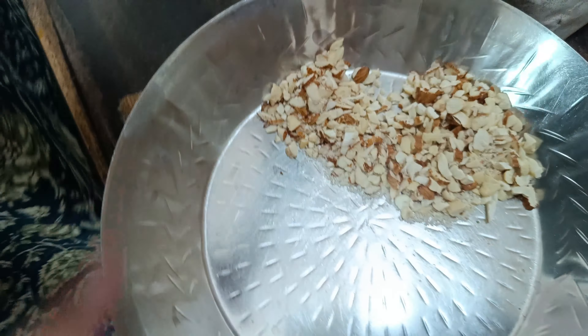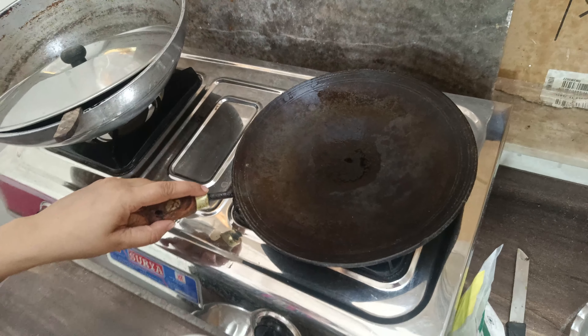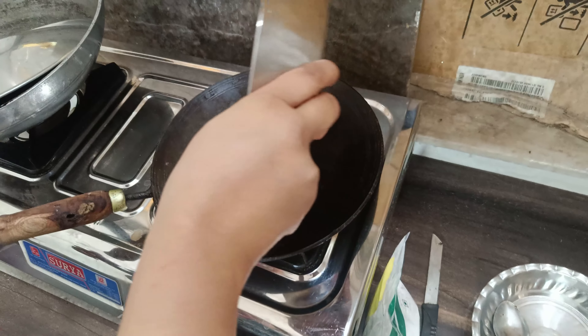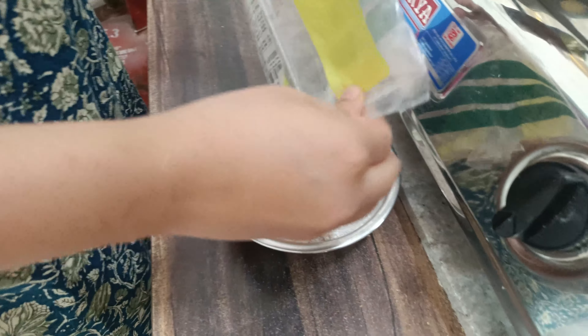Today we are making ladoo. We have made paju and badam. This is our ragi kata. Now we will show you what we will do. We are making it like ragi and badam. We are making a little kata and badam. This is our ragi kata and badam. How much is this? 1 cup.